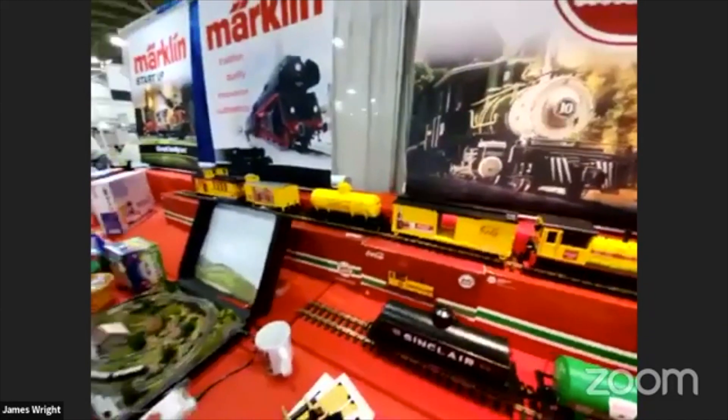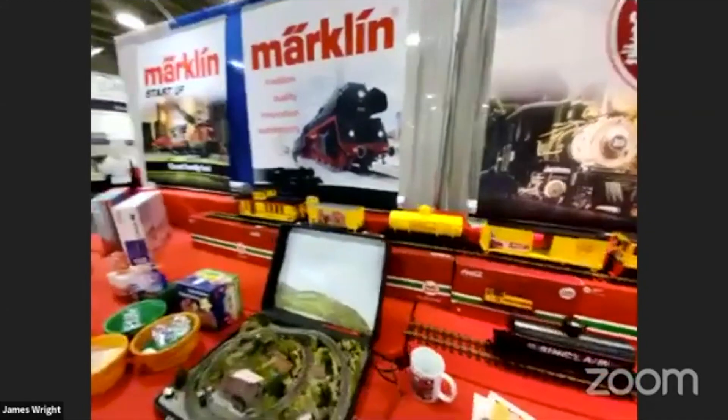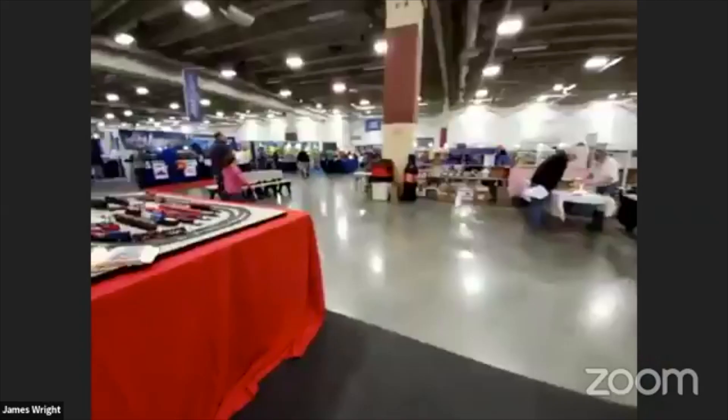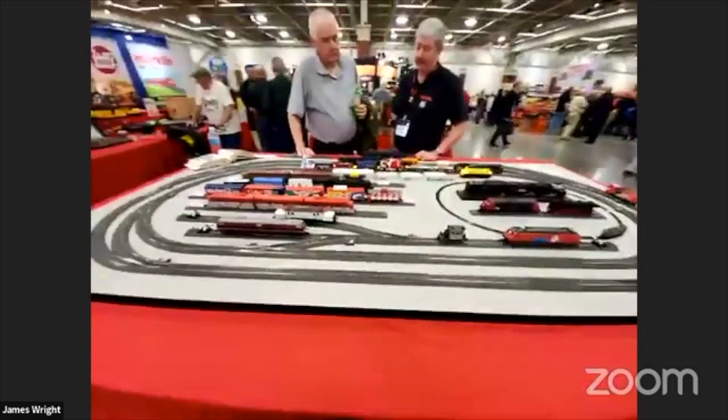LGB has some HO stuff as well, including a Challenger locomotive. A lot of good stuff here.